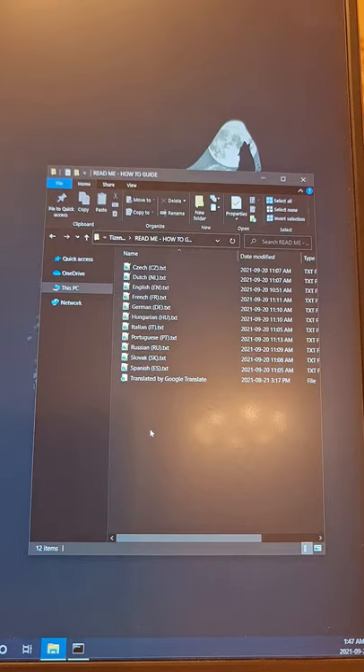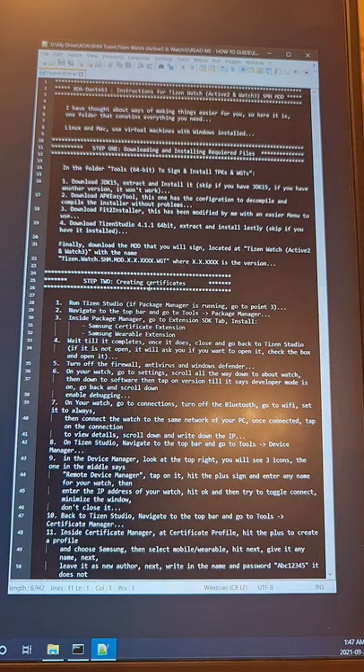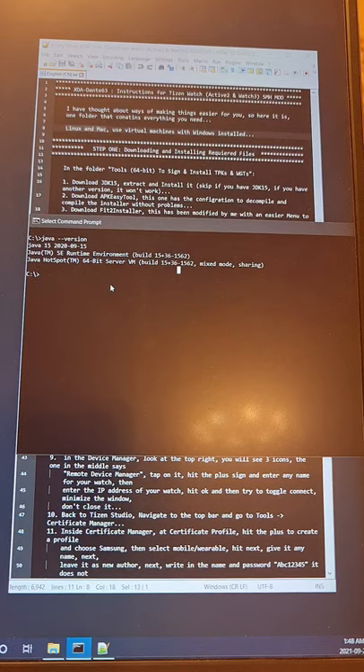You have a 'Read Me / How To Guide' folder with multi languages — choose your language and read. There is a note: if you have Linux or Mac and you're facing issues using the tools, just use a virtual machine with Windows installed. The requirements: you will need to download and install JDK15. If you're not sure what Java you have, open Command Prompt and type 'java --version'. If it shows Java 16, Java 8, or any version other than 15, please uninstall any JDK you have and install JDK15 — this is a crucial part.